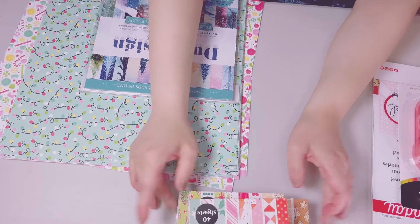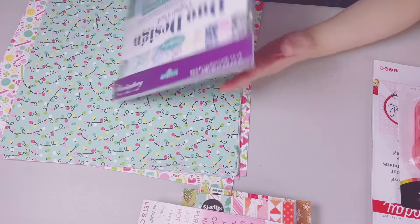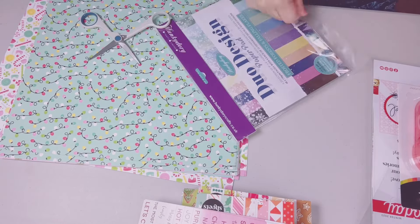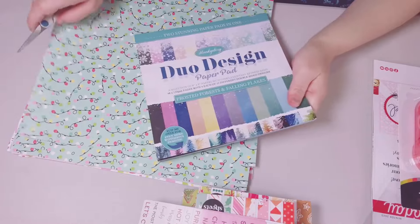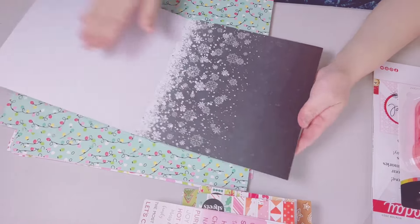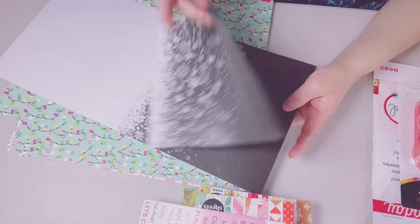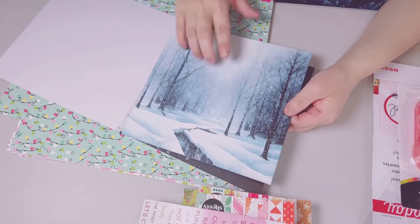Hunky Dory — I got this. It's called Frosted Forest and Falling Flakes and it's beautiful Christmas paper. It has a sheen to it, it's very soft and silky. Hunky Dory papers usually come apart like that — look at the back, it's stunning. I can use my Luca Stella on these papers. Look how beautiful!